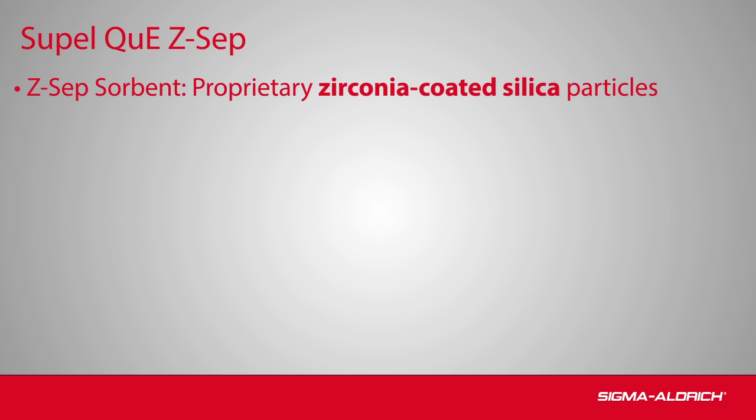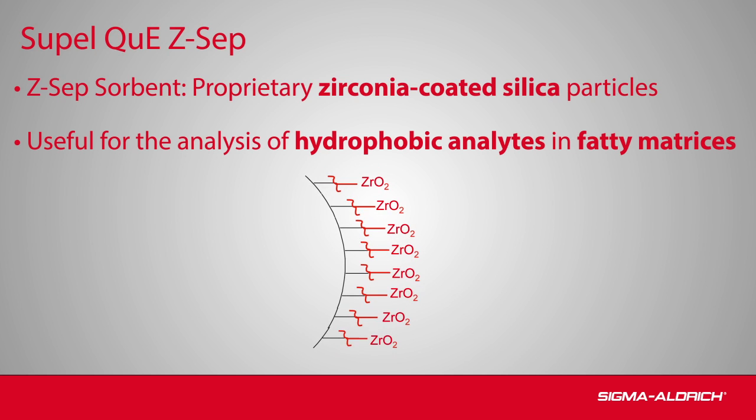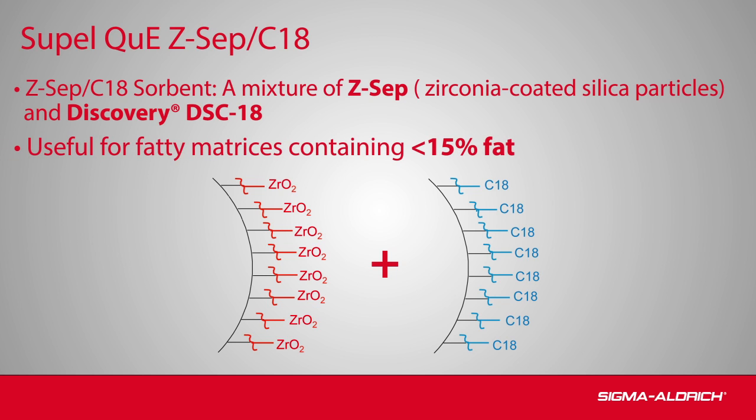SupelQ Zsep is composed of proprietary zirconia-coated silica particles and is useful for the removal of fat and pigments prior to the analysis of hydrophobic analytes in fatty matrices. Zsep C18 is a mixture of Zsep and Discovery DSC-18. This sorbent is useful for the removal of lipid and pigment interferences in fatty matrices containing less than 15% fat.